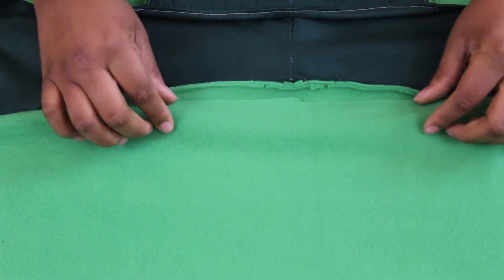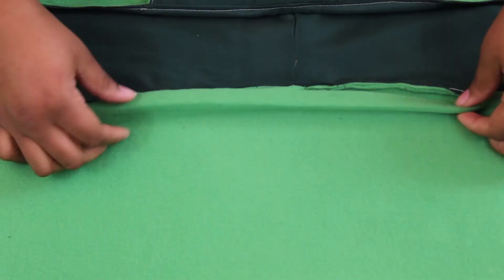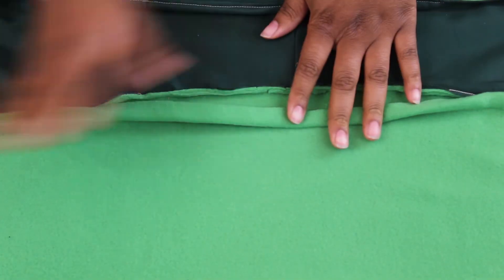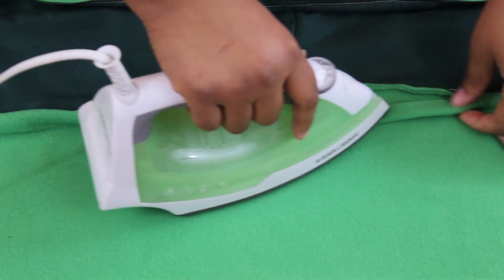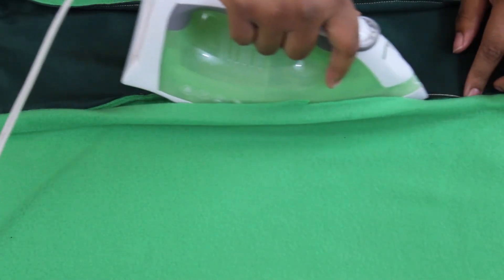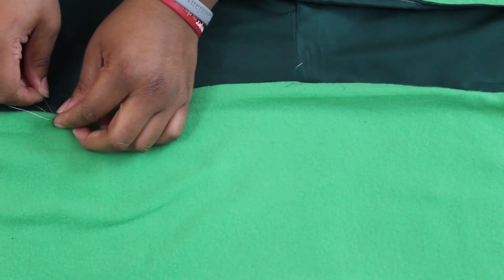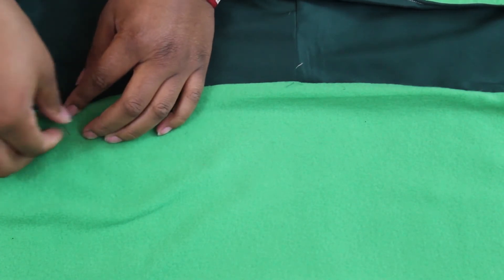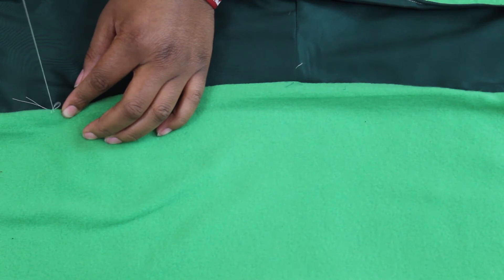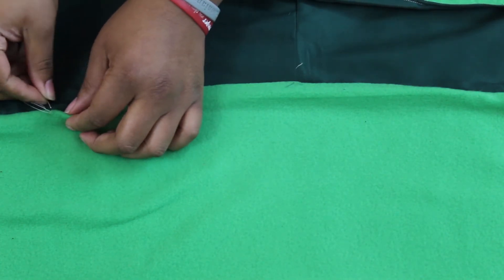On the inside of the hood you should still have an opening. With that opening, press that edge on the inside. Slip stitch the pressed edge and lower edge of lining, making sure you catch the lining as close to the seam as possible so as not to cause too much tension in the lining.